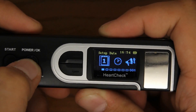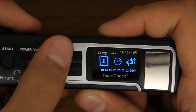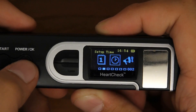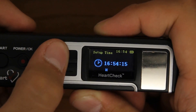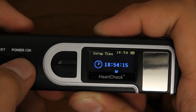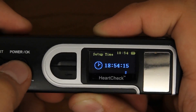Next, scroll to and select the setup time category. Use the arrow buttons to select the correct hour, minute, and second. When the correct time is selected, press and hold the OK button to return to the previous screen.